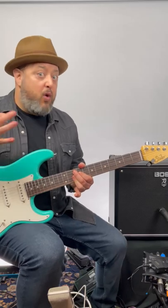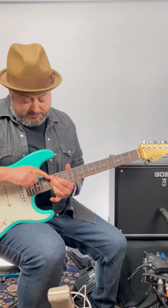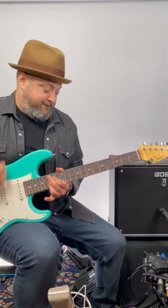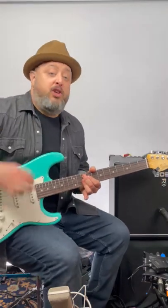You could go to the four chord, which would be C9 — move it up, same shape, middle finger on the 15th fret A string. You could add a wah pedal.